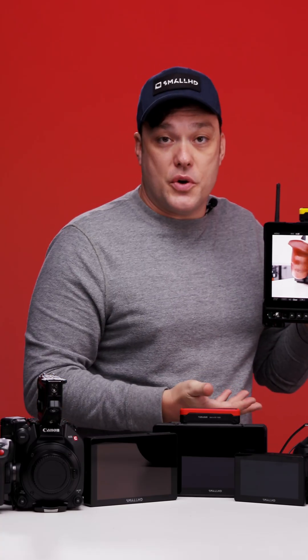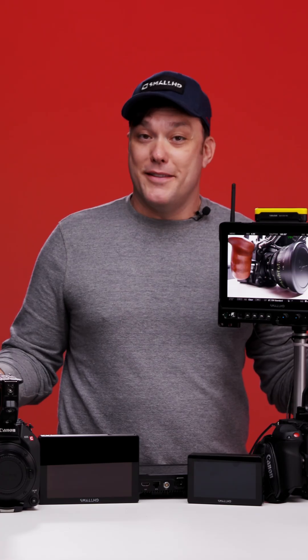That is a general overview of Canon camera control. Please let us know in the comments what you'd like to see next. I'm Matt — this has been fun.